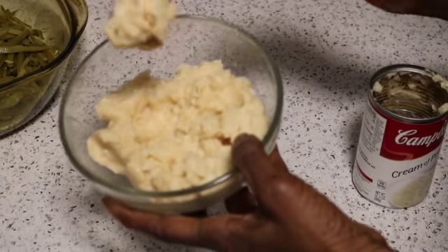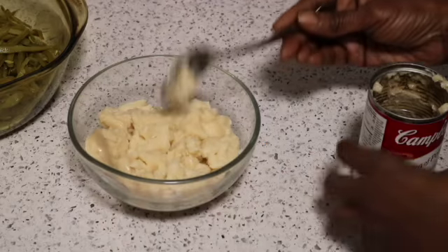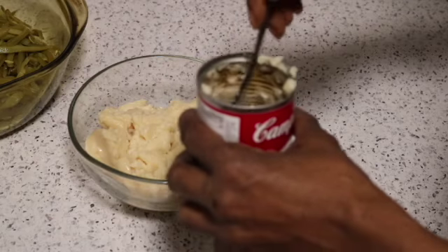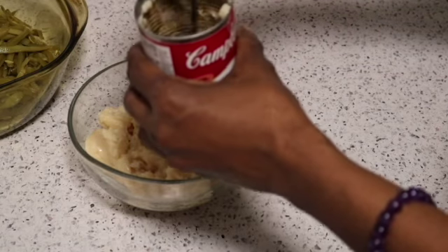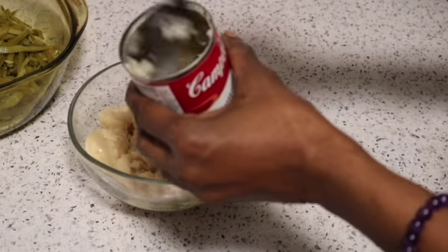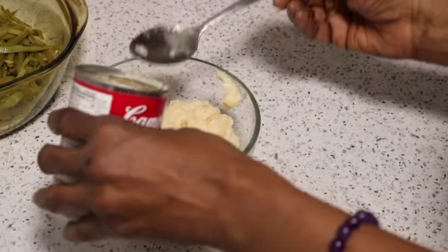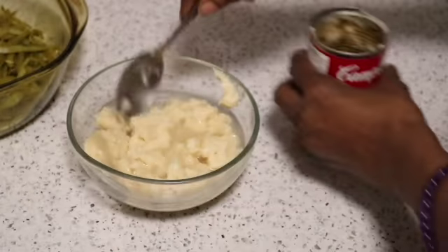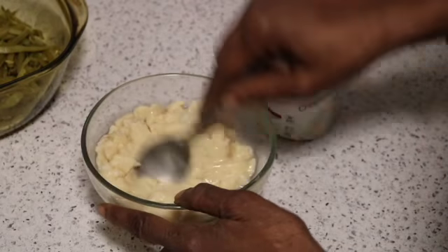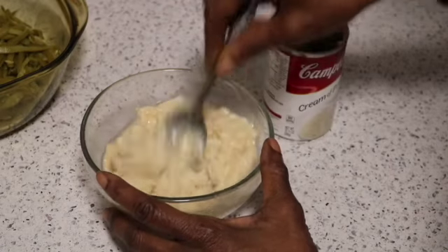Right out of the can, this is how the soup looks — you can see how thick it is, and you can feel the chunks of potatoes. I added some water to the can and I'm just going to give it a stir to scoop up the remainder of the soup. I'll gradually start adding water and mix as I go along until it has a nice consistency that I'm satisfied with.